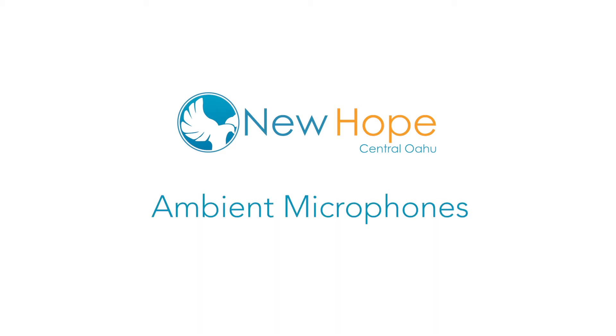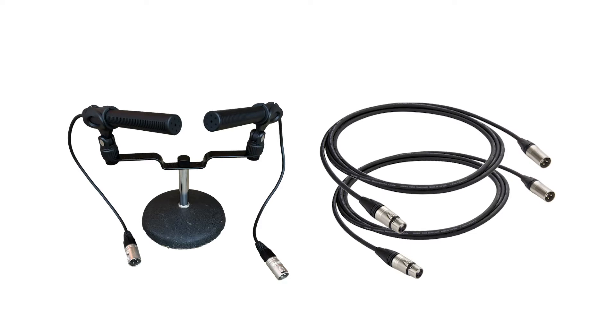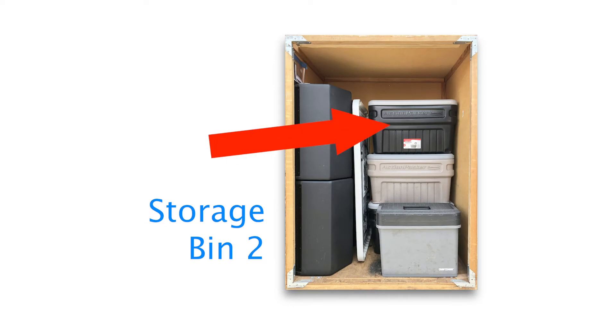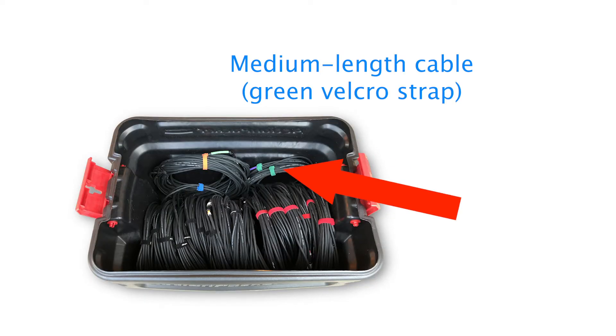It's easy to set up a pair of ambient microphones to our sound system. All you need are two microphones and two microphone cables. You can find the microphones here and the cables here. Look for a pair of medium length cables.